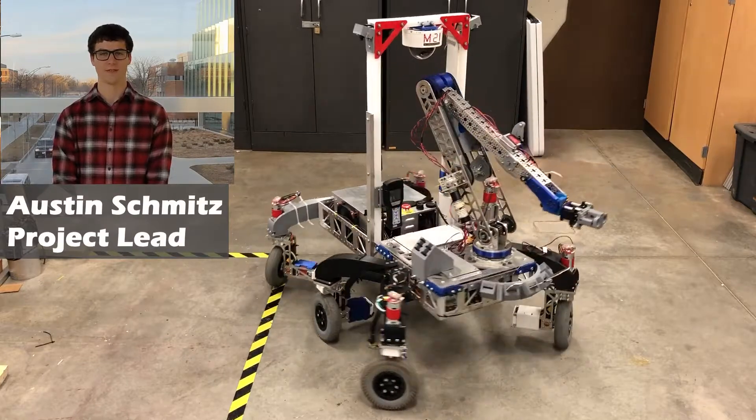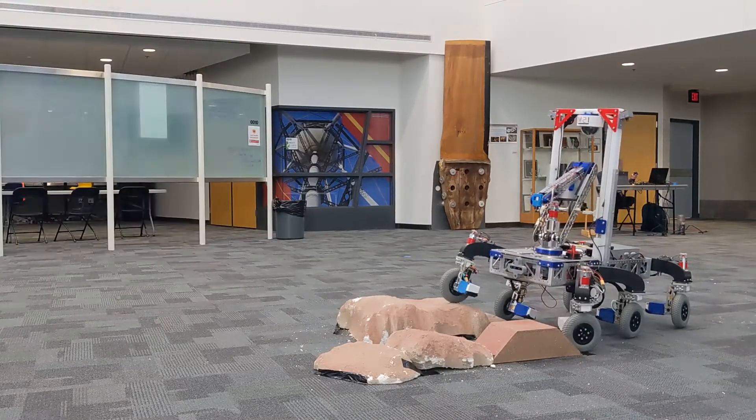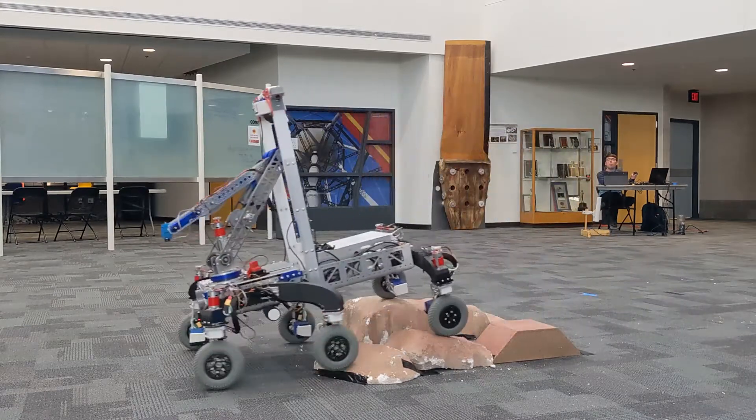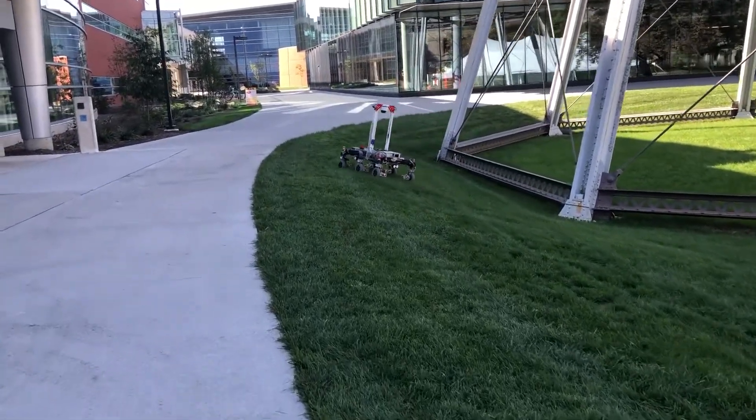Hello, the Iowa State University Rover Team, Maverick, is excited to introduce you to our new Rover, Scarab. Our team comprises 13 members split up into two sub-teams, Systems and Mechanical, all working together to bring you the Maverick Team's most advanced Rover to date.